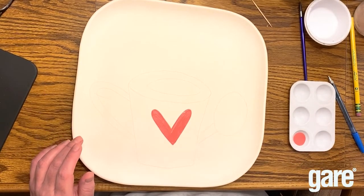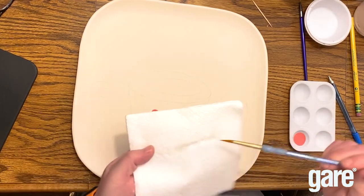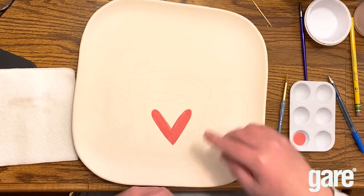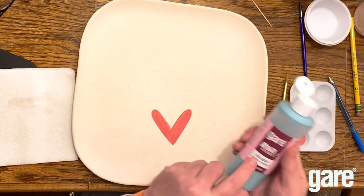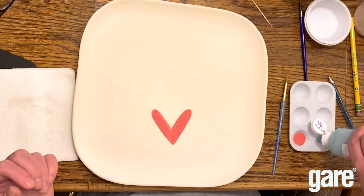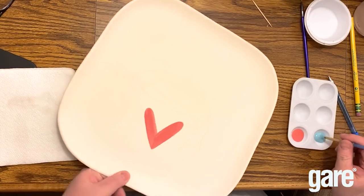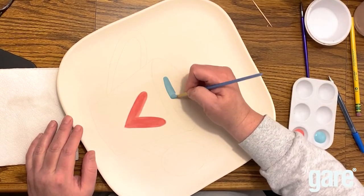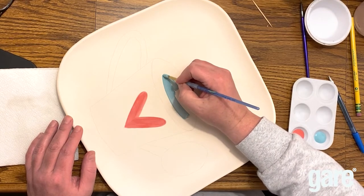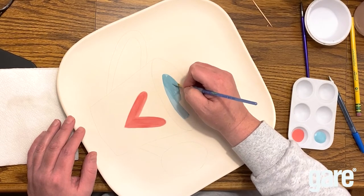We're going to paint that hole and use Jumpin' Juniper for the hole and for the spout — FS 2323. I'm going to try to be more responsible with my paint pour. We're going to continue with the round brush and paint the inside of the watering can — the flower hole, if you will — three coats. I'm a big proponent of moving that plate around; make it comfortable.